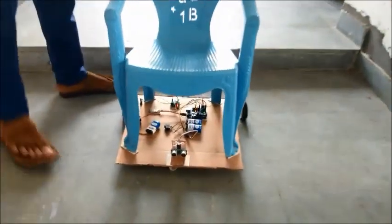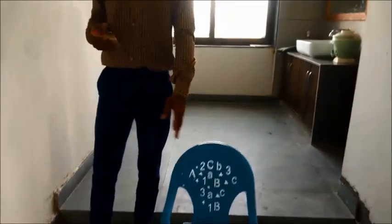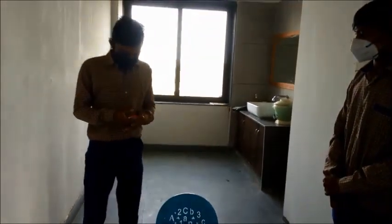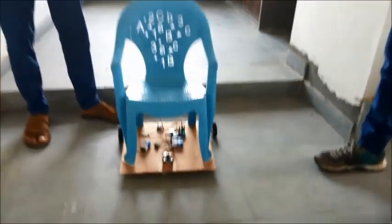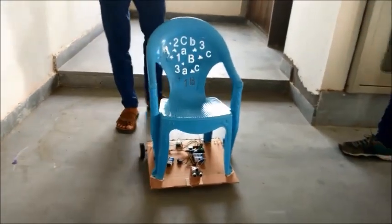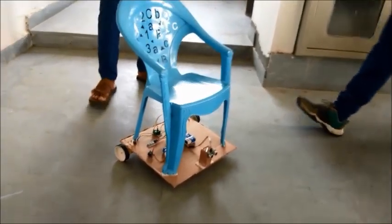Now, when I speak 'forward,' the wheelchair goes in the forward direction. So now we will see the actual working. Forward. We can see that the wheelchair is going in the forward direction. Stop. It has stopped now.